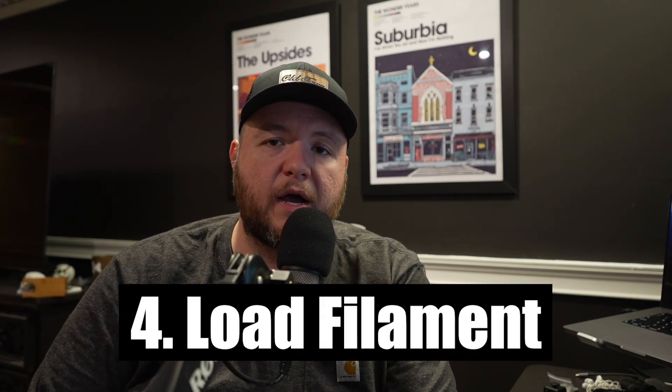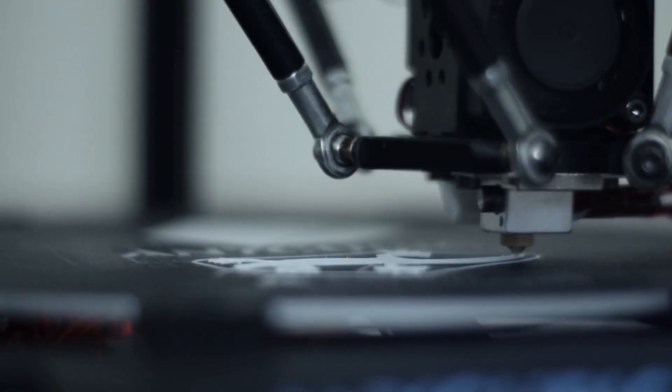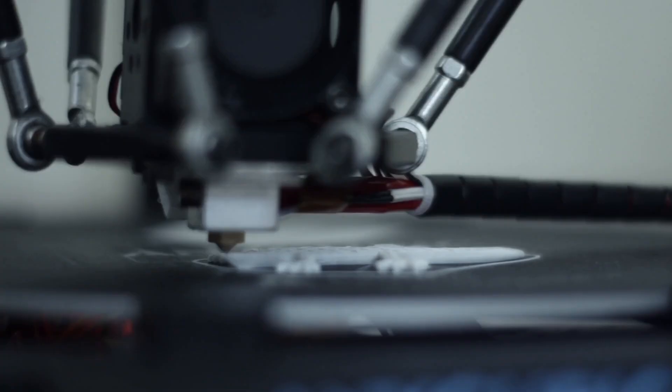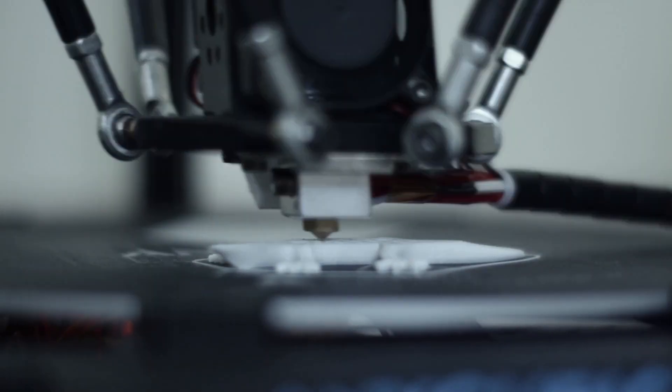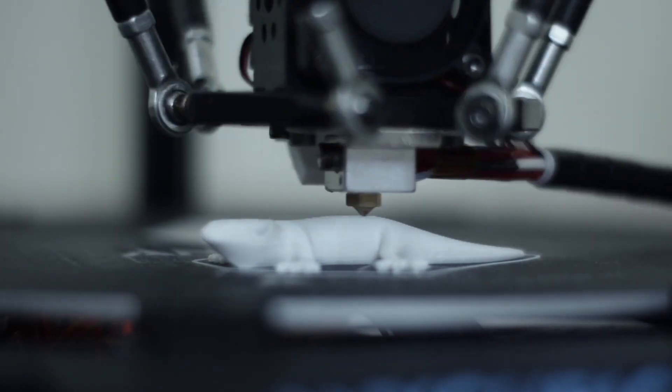Now that we've got our 3D print sliced, let's go ahead and load our 3D printer with filament. Make sure you're choosing the right filament for the job. There are a ton of different types but we're going to cover four: PLA, PETG, TPU, and ABS. PLA is great for general prints — if you're using them indoors and there's no need for high heat resistance, PLA is awesome and fairly inexpensive. I highly recommend getting comfortable with 3D printing through PLA before moving on to other types, as there are additional considerations with different filaments.